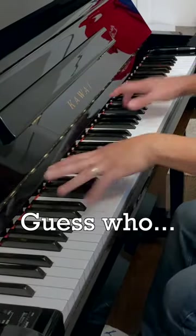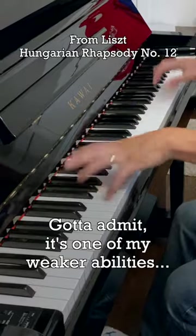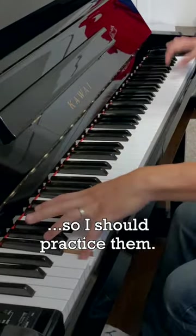It's me again, and today I'm here to talk about octaves. I gotta admit, it's one of my weaker abilities, so I really should practice them.